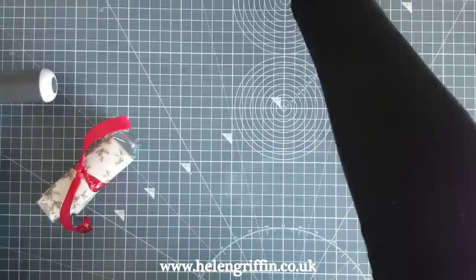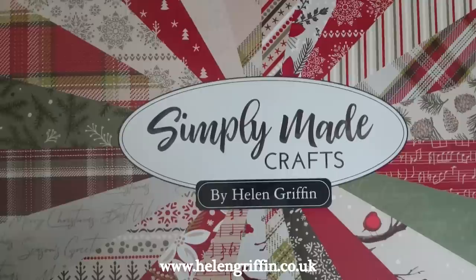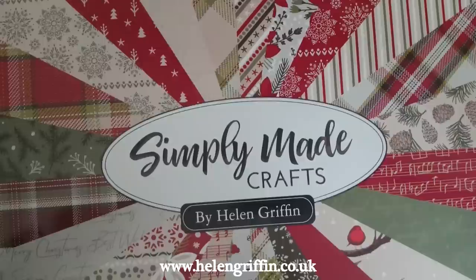On Friday I'll be releasing my new collection of paper crafting products, so I'm going to give you one tiny little sneak peek. My new brand is called Simply Made Crafts by Helen Griffin. This is the new paper pad that's going to be part of the collection — it will have matching stamps and some dies, so we can make gift boxes and loads of things. There will also be giveaways on Friday. I'll be doing another video this Thursday on this channel introducing the collection.